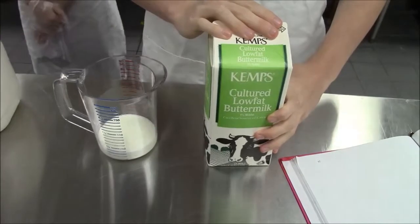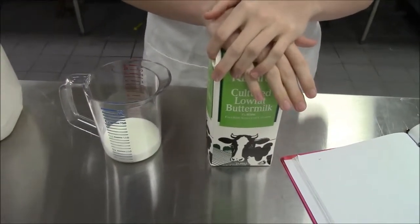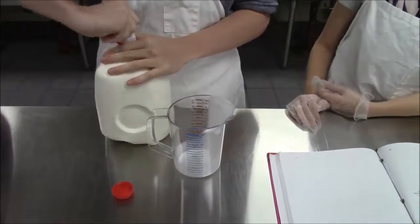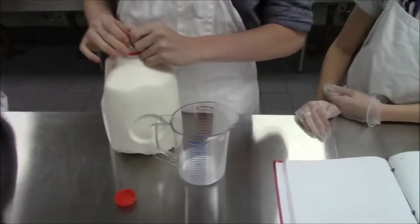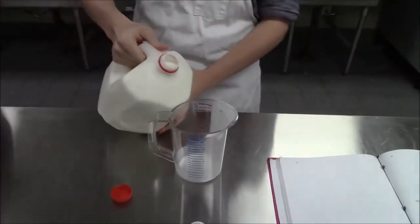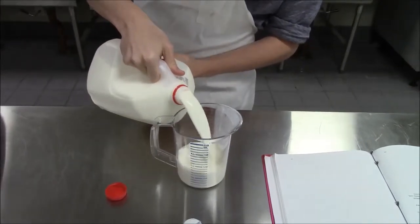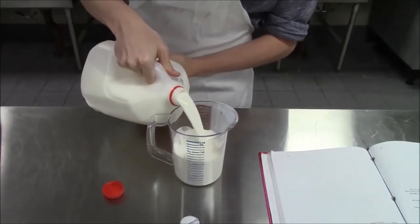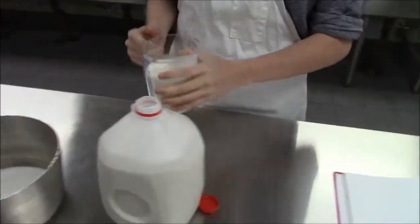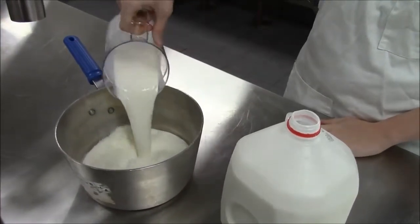So we are measuring half a cup of buttermilk. Now we're going to measure two and a half cups of whole milk — it's important to have whole milk for this process to happen correctly. We're going to add that to our saucepan that has the half a cup of buttermilk.